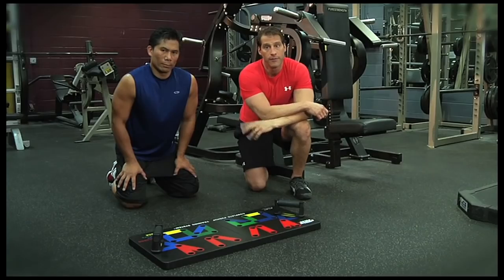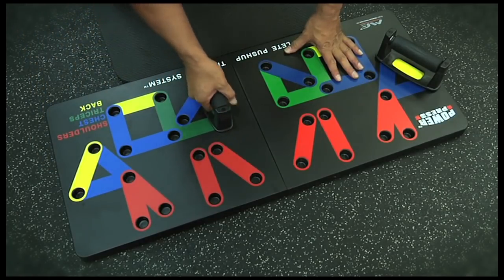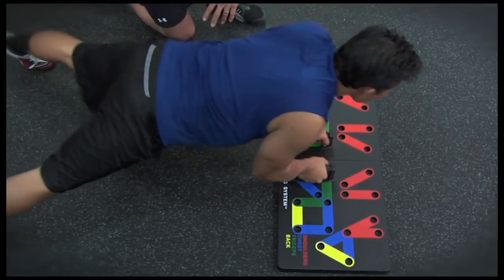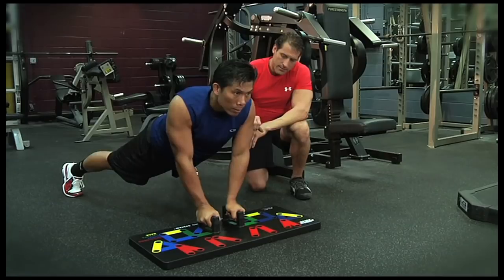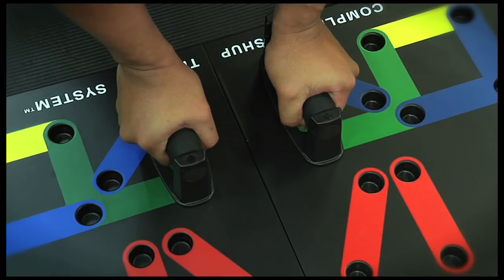Finally, on to triceps. Switch the grip to the green inside vertical position. This move is really going to build the triceps while engaging your core. This move is awesome for the long head of the tricep. You can see that Nick has engaged his core. Good job, Nick.